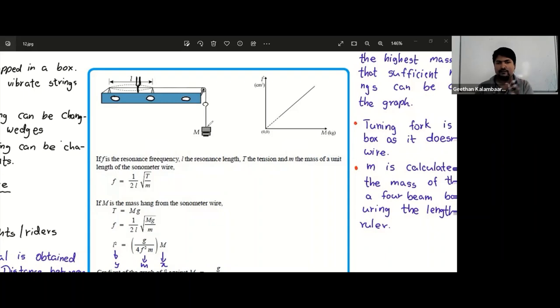We are force-oscillating the wire using the sonometer — the energy is transferred from the tuning fork to the sonometer box, to the air column, and then to the sonometer wire, so the sonometer wire oscillates. When the wire's natural frequency equals the frequency of the tuning fork, it will resonate. We need to identify when this resonance occurs.